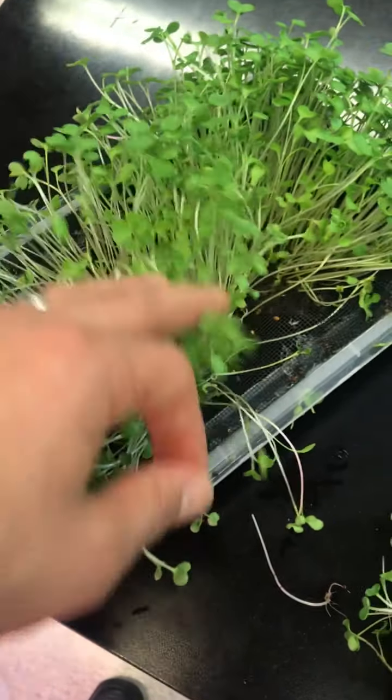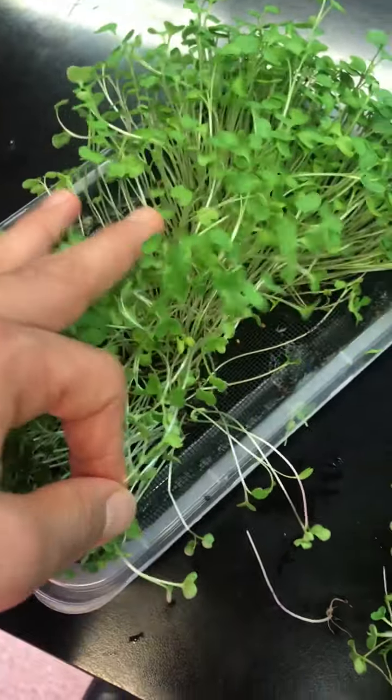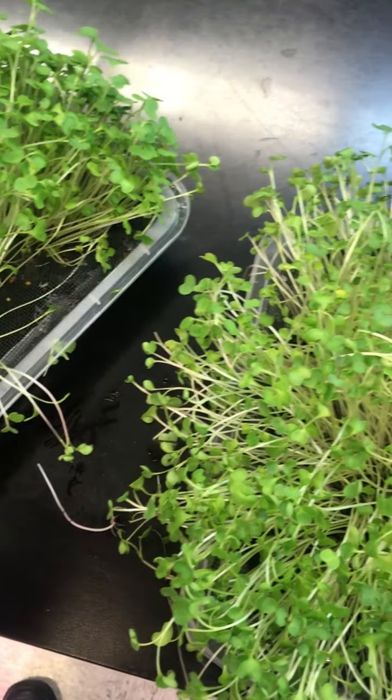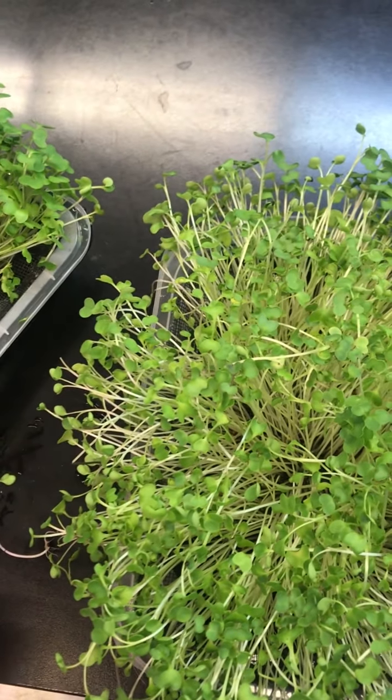This is actually a success. I didn't add too much seed here, but I had a lot of seed in the other one — more than this one. Let me know your comments and thoughts. Thank you.